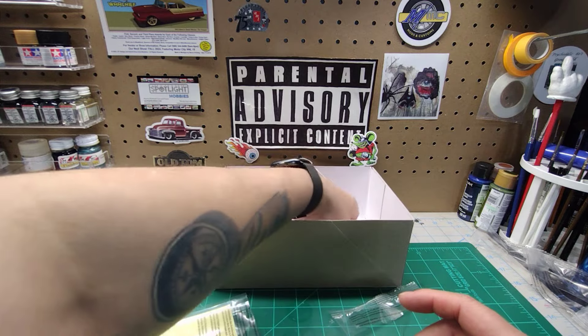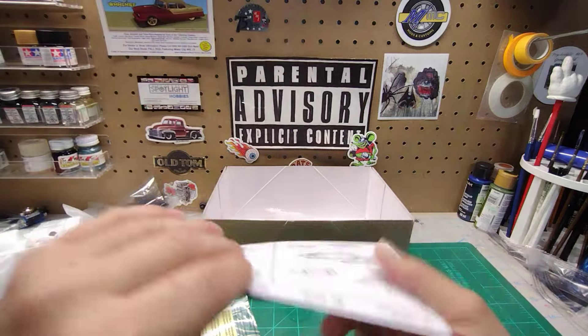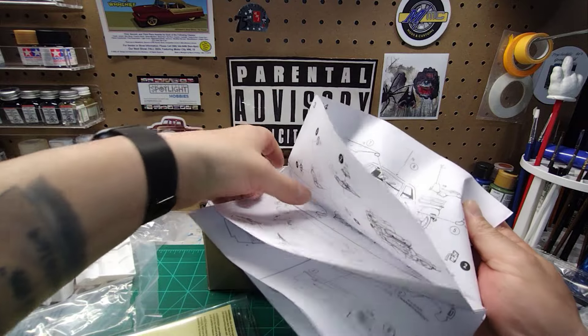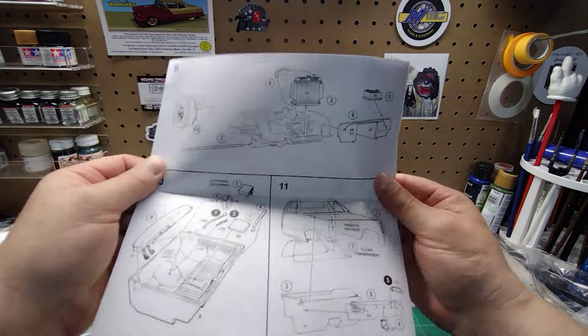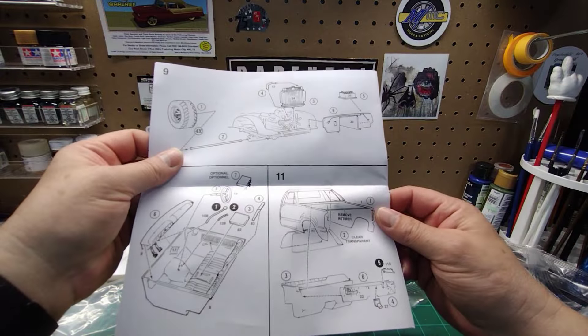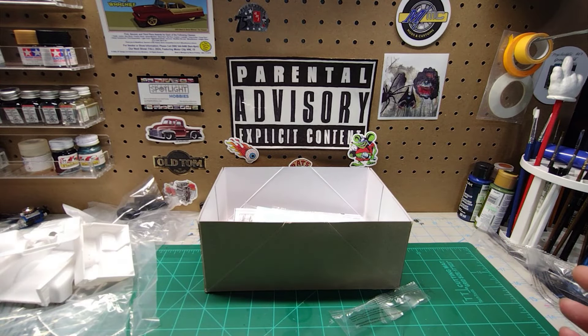Anything else in the box? Just axles. I'm not going to go through the instructions, but they've got 11 steps — that's about it for those. Alright guys, that's all I got for this unboxing. Now you get to see what's in the Warlock — go pick one up from Spotlight Hobbies. Thanks for watching. Happy modeling!